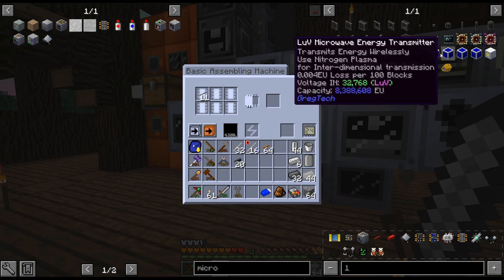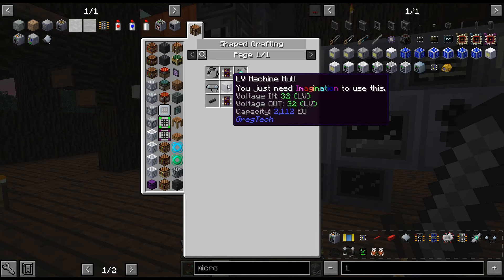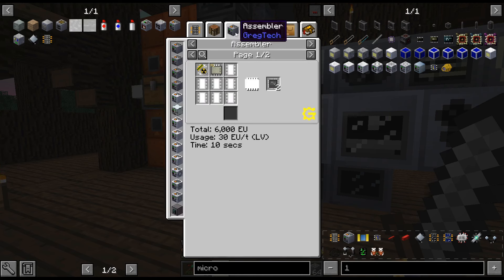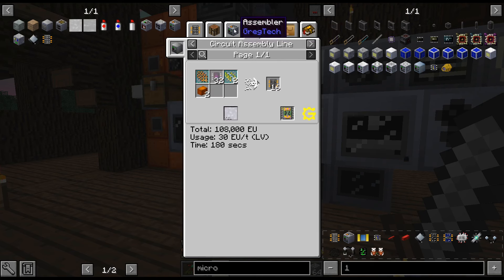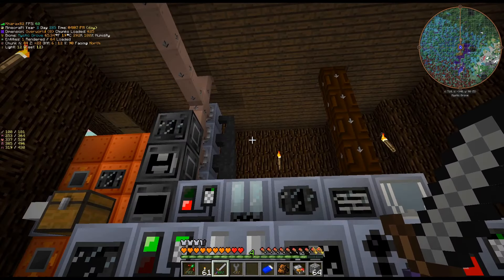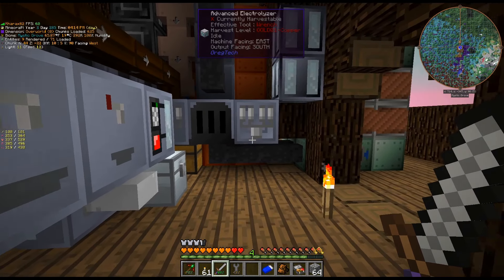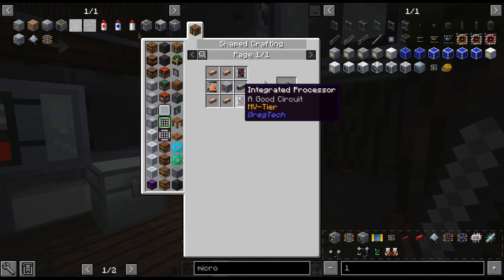For now I am just going to get the basic assembler. Once we get that, they will get easier to craft up moving forward, but unfortunately we are kind of stuck with this recipe for now. After that, I think we're going to get the extruder because that's an easy one.